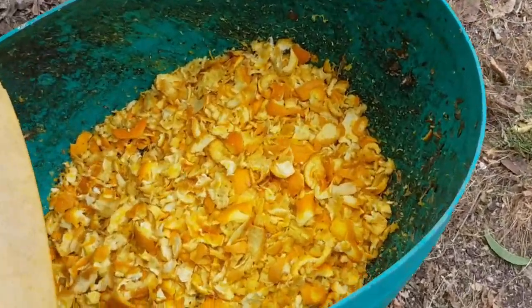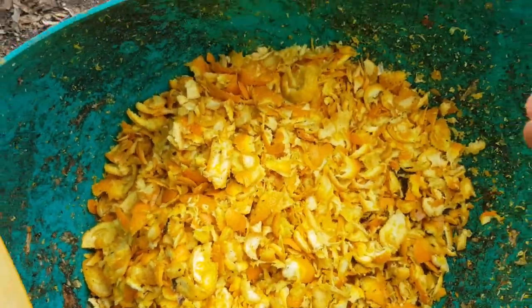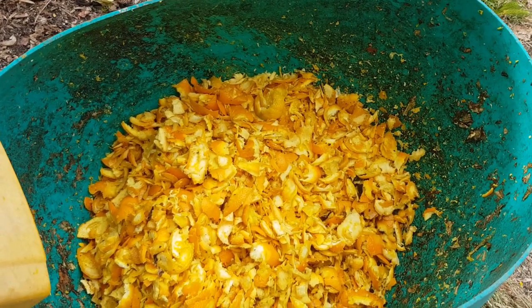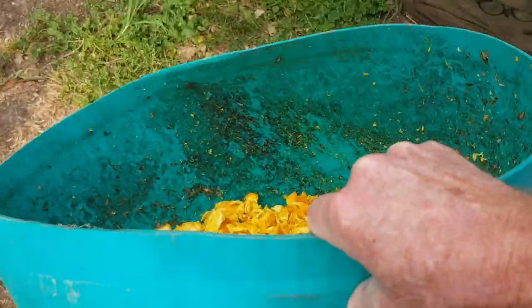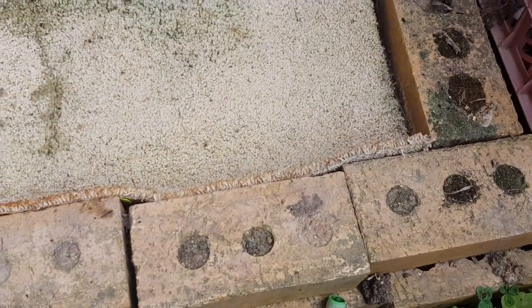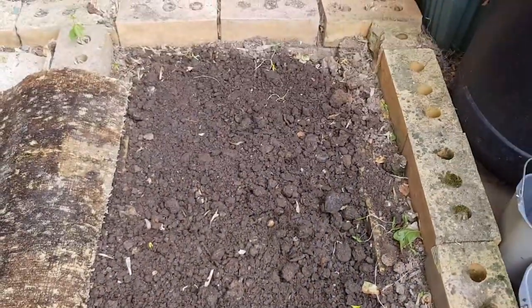There we go - the whole bucket's mulched up. I like to do fairly large quantities to make it an extreme test, because then it shows if there's any dangers or if the worms really don't like the stuff. Large quantities will of course heat up. Remember that I do all my tests in an outside garden bed - I would never endorse putting large quantities of anything in a small indoor worm bin because the worms just can't get away.